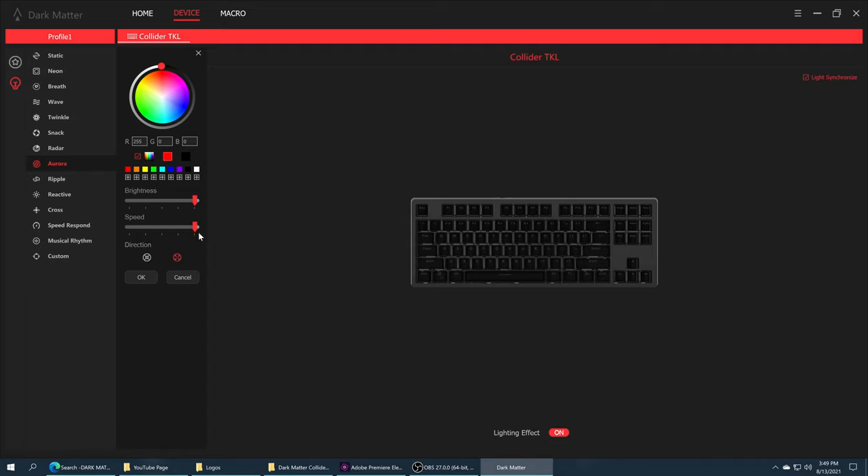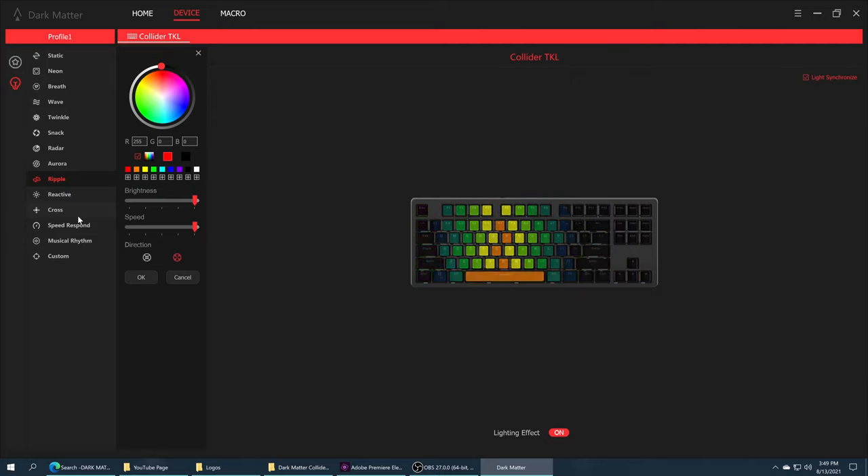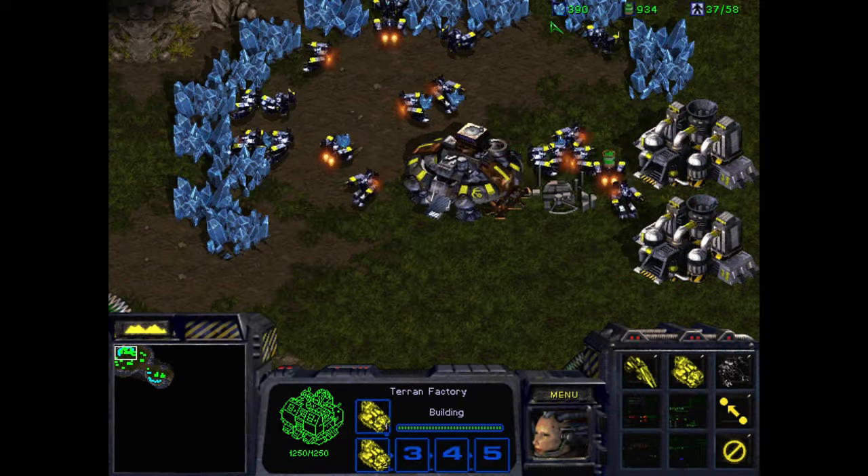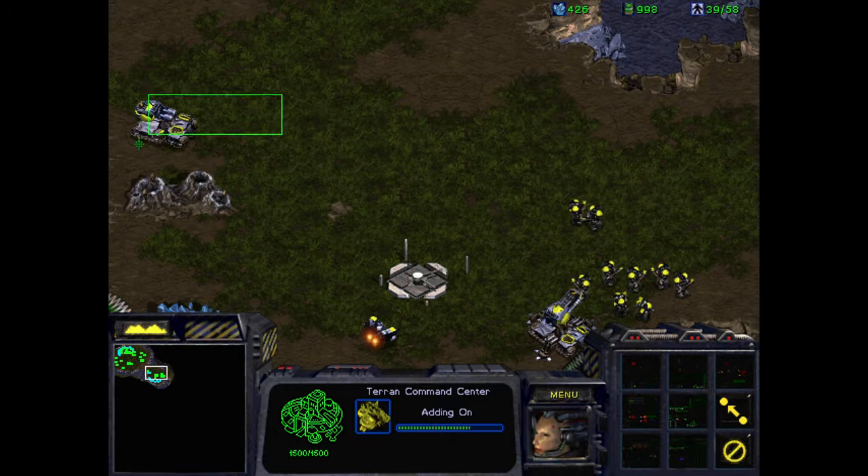My next nitpick comes to RGB customization. On most keyboards you can assign a base color to apply to different lighting effects so each key is always lit even when the effect is not in use. On the Collider software most of the keys will remain unlit with the presets, making them harder to see and use, which has resulted in me using more generic settings compared to some of my other keyboards. As I have said these are nitpicks, but if they bug me they may bug others.